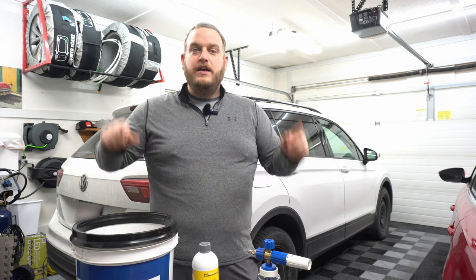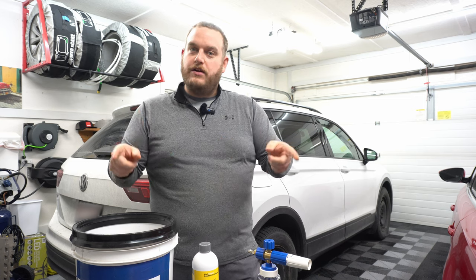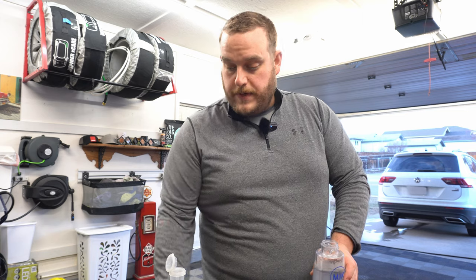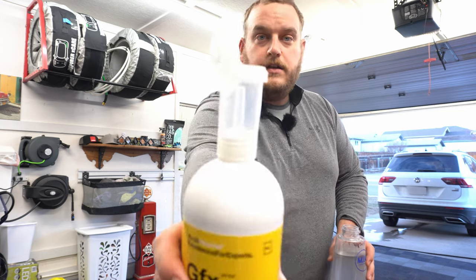So stay tuned — we're going to foam the car, give it a rinse, wash it, and you're going to ride along for the entire thing. Okay, so we got the GFX and you'll notice a unique little cap on here — this is the KCX dispensing cap.